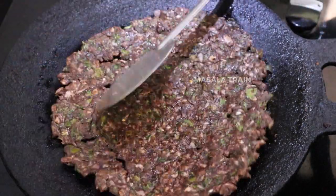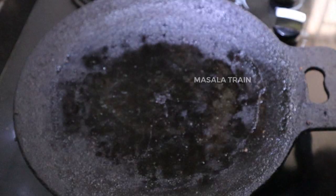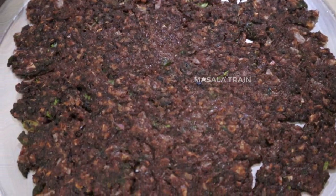Hello Friends! Welcome to Masala Train! How do you do this Sathana Suvayana Ragi Rotty? Let's do this.